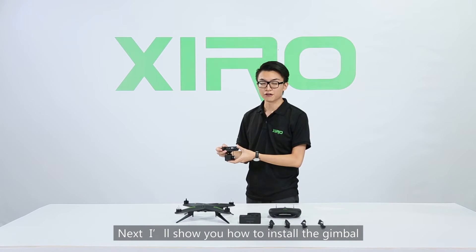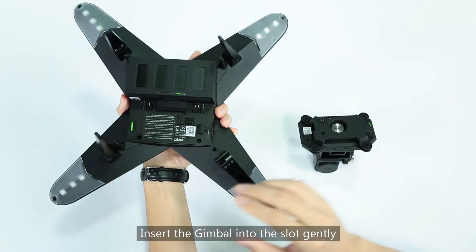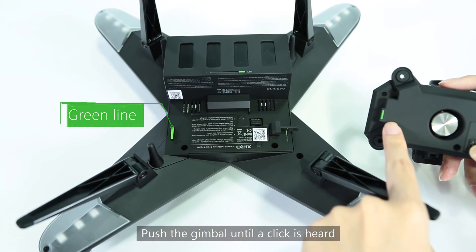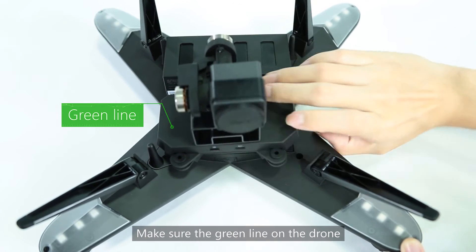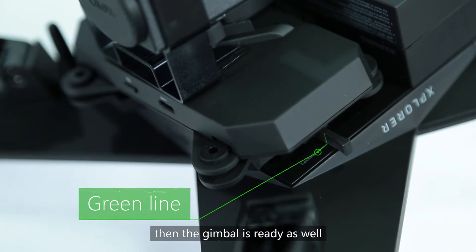Next, I will show you how to install the gimbal. Locate the green slot on the drone and insert the gimbal into the slot gently. Push the gimbal until a click is heard. Make sure the green line on the drone is aligned with the green line on the lock — then the gimbal is ready.